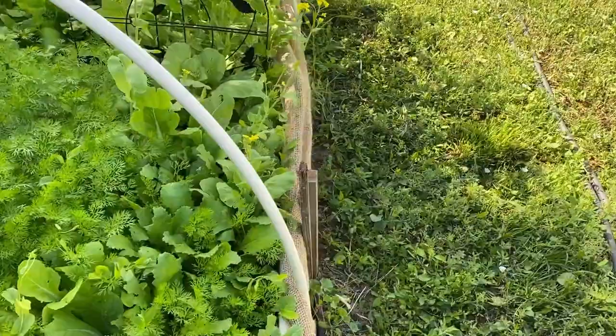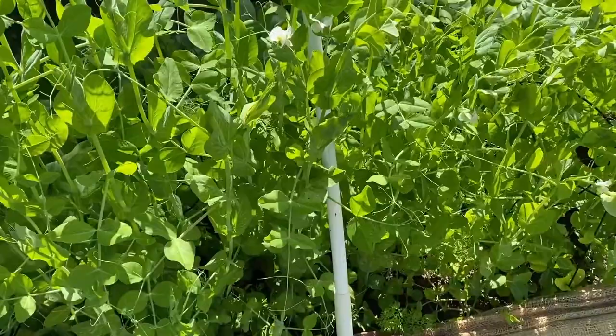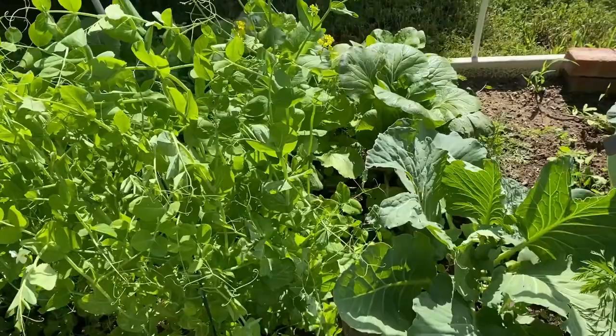On this side, there's a random bok choy that's going to seed. And the peas have really gotten tall, looking really good. I have two flowers so far, and hopefully there will be a lot more coming on so we can have some peas. But so far, they're looking really nice.